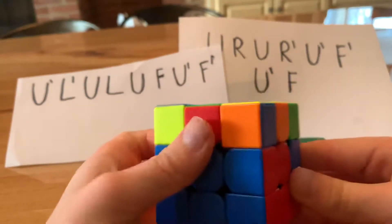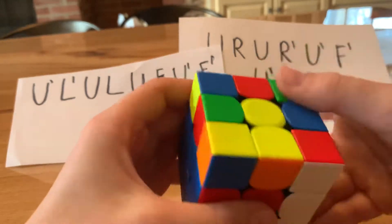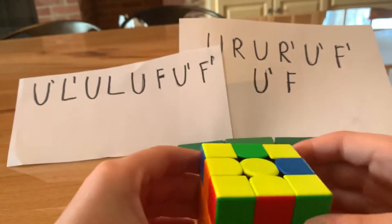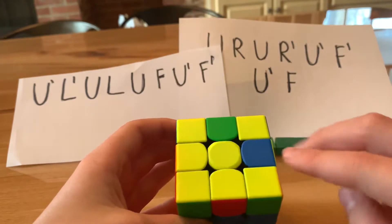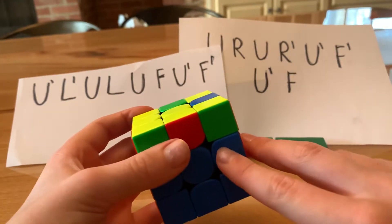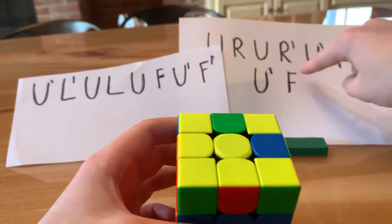We're almost done with the second layer. Find the last piece — it's orange-green — and place it. That solves the second layer. One weird case you can encounter is when there's yellow on every single one of these edge pieces. That normally means one of the edges is in its place but it's flipped. What you do is put the flipped piece facing you and then do the right algorithm.